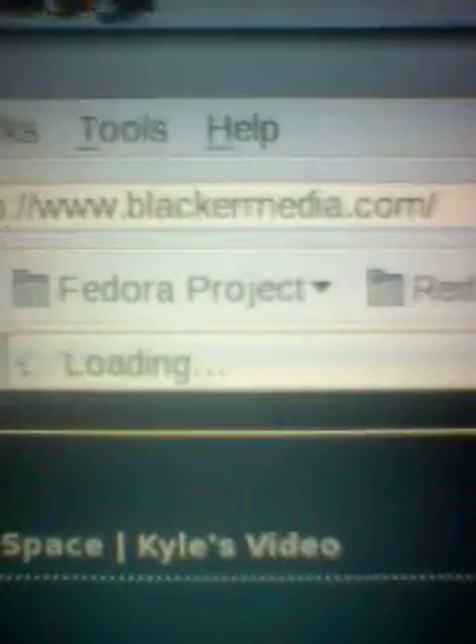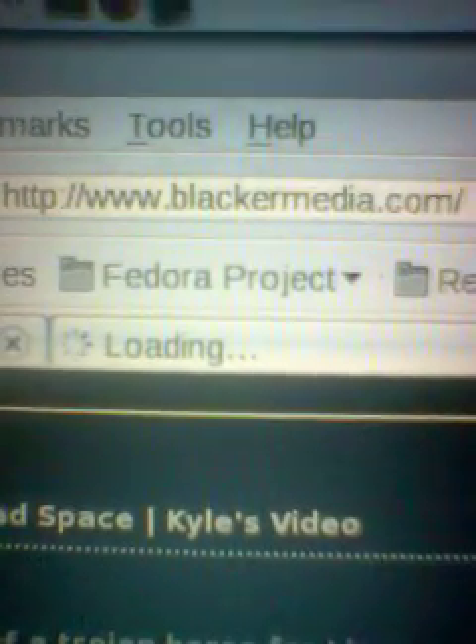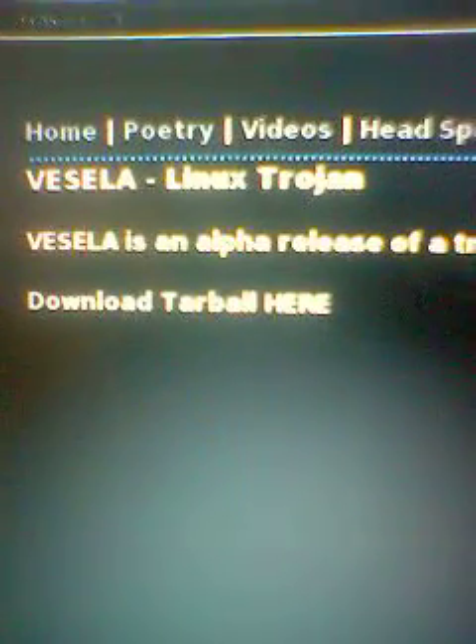Basically, a web address: blackamedia.com. That is where the Vesela Linux tutorial is.